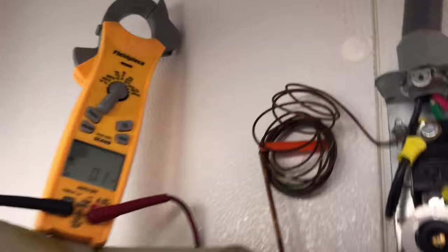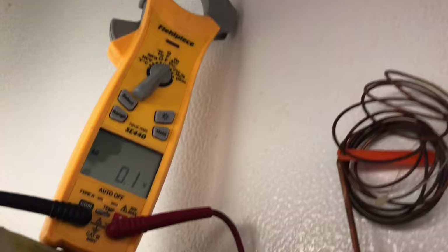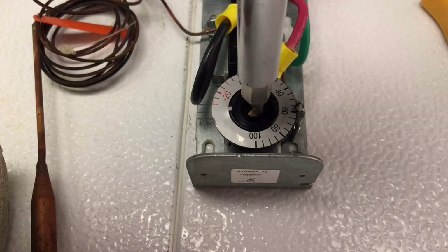We got our meter. We got our temperature right here. We're just going to check across the thermostat. And we have zero volts, which means that this is closed. So now let's find out if that thermostat is really inaccurate. Right there — it just clicked. We're at about 60. So it's just about right.